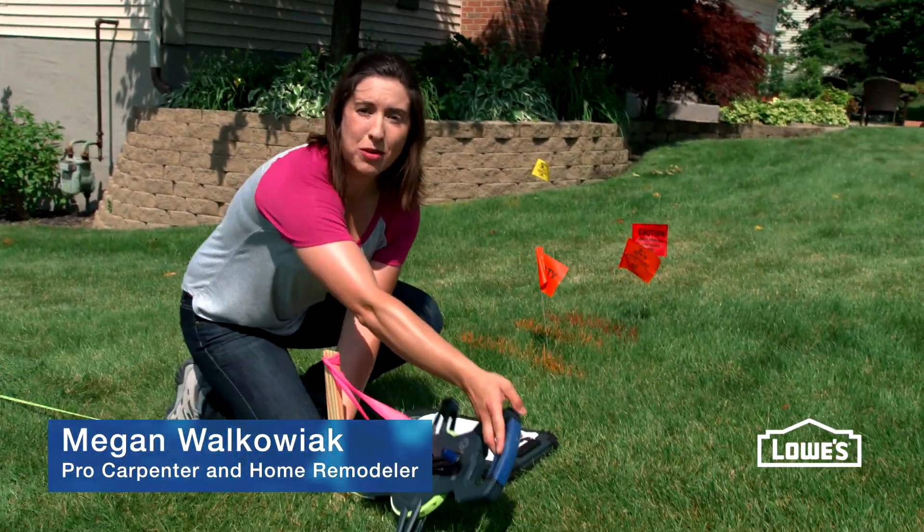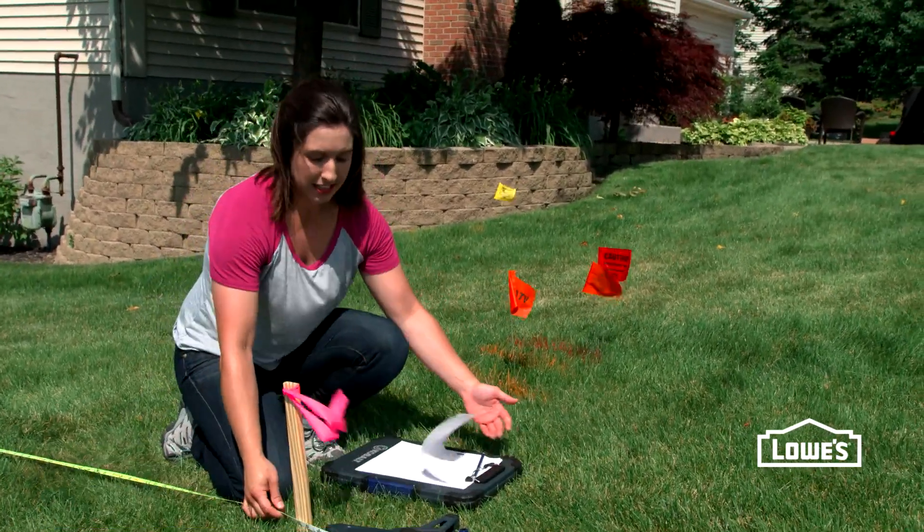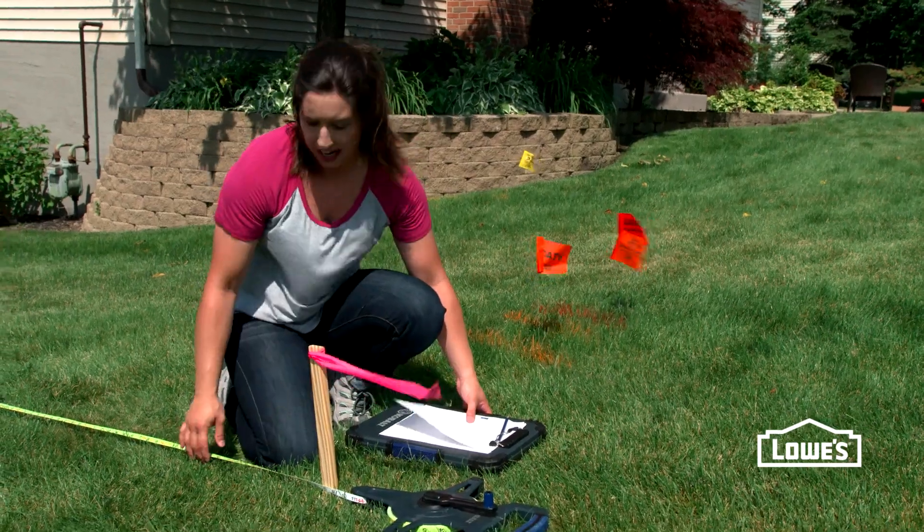Hey guys, I'm Megan. I'm a carpenter and a remodeler. Today I'm going to teach you how to design a fence.